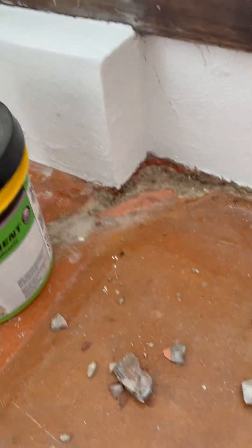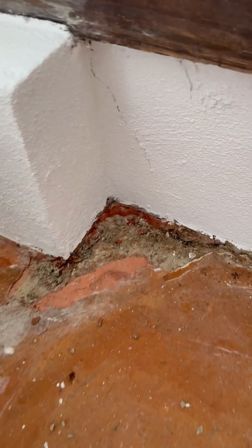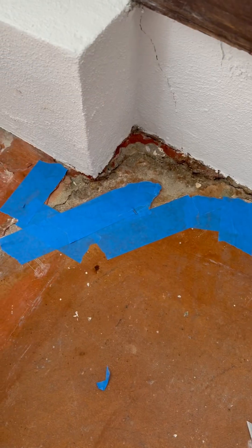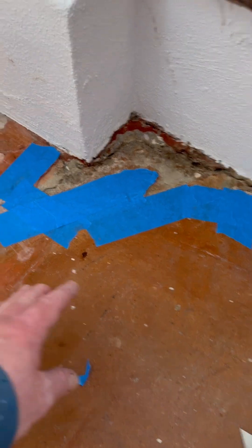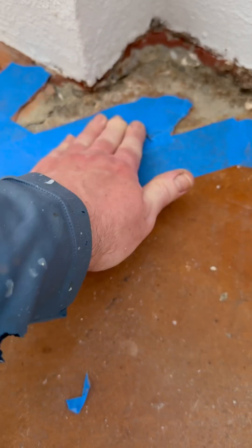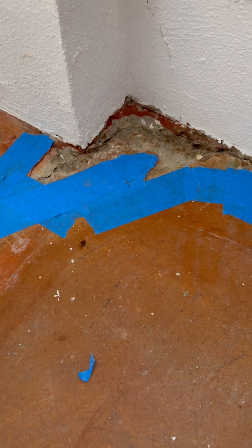My plan is to use this Quikrete hydraulic water stop cement, put that down to fill it in, and hopefully have it act as a little bit of a sealer as well. I went ahead and taped off the area I don't want the cement mix to get on. Some of it is just kind of level and this part right here would be too thin for the cement to stick, so I'm trying to just get it in where it's actually got a little bit of depth.